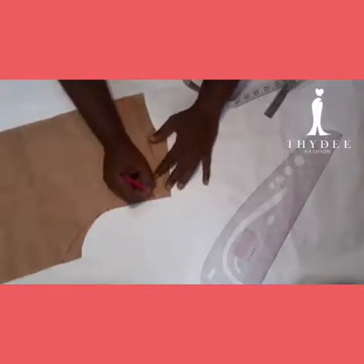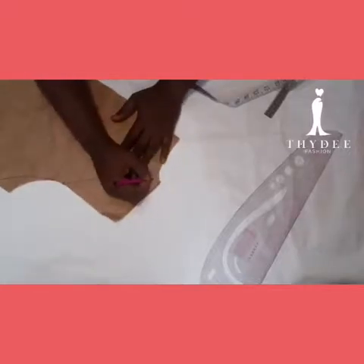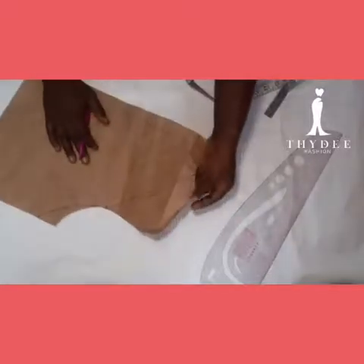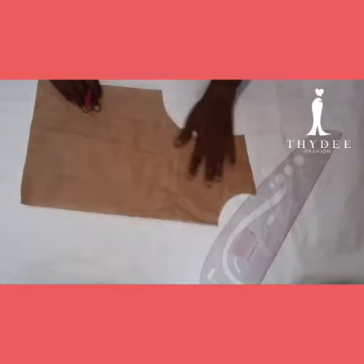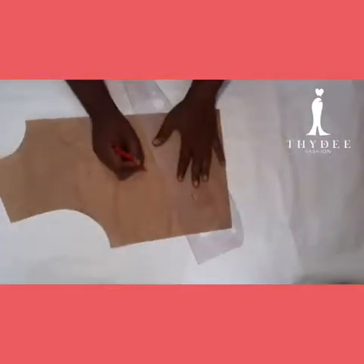So this is my new armhole line. Just use your fabric pencil to blend and smooth the line. I'm labeling it — this is the armhole, this is my neckline, and this is my shoulder. I'm doing this to avoid confusion, because by the time you join this to the sleeve it could look confusing.